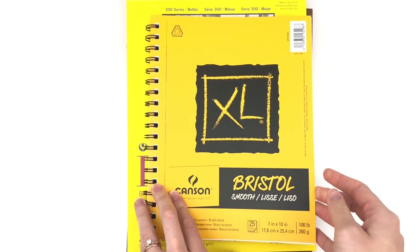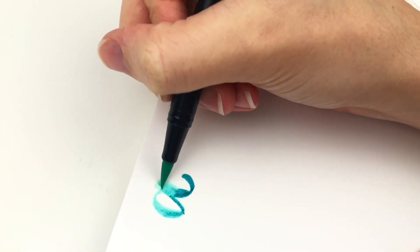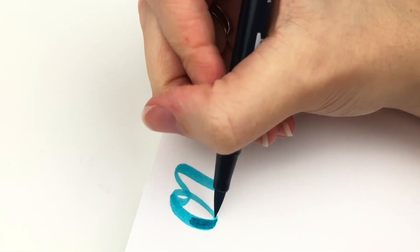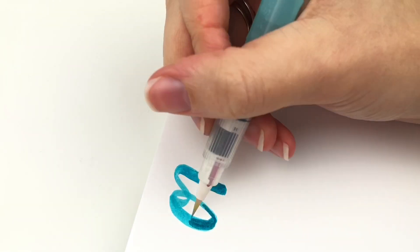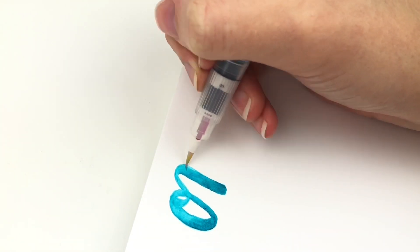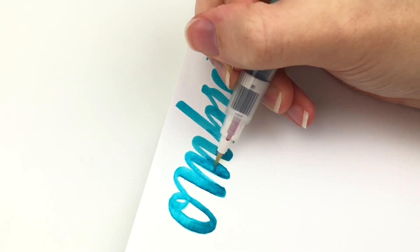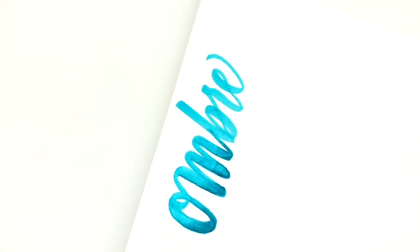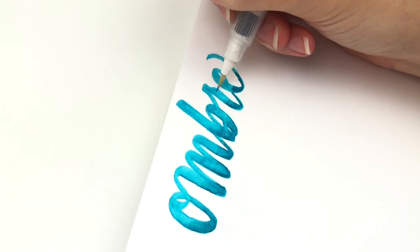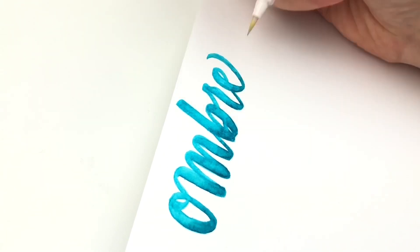Next I tried Canson Bristol paper and this one didn't feel as smooth as the Strathmore Bristol paper, even though they both say they're Bristol smooth paper and even though they were the same weight — the Canson was tearing a little bit more than the Strathmore. But when I tried the technique with the water brush it did pretty well. I feel like the ink didn't sit as nicely into the paper so the final look doesn't look as nice as with Strathmore, but it did work. I would choose Strathmore over Canson, even though this one did work. But if all you're doing is a final piece this paper would look great — it's still really thick and looks really professional as long as you don't have too much blending.